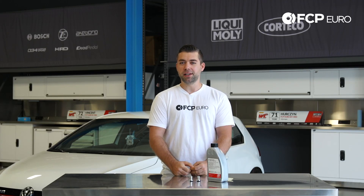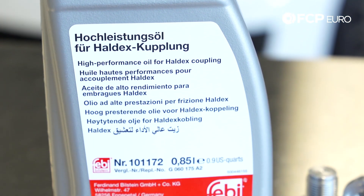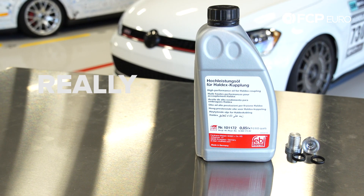So you bought a MK7 with a performance package, huh? You got some more maintenance to do. Hey YouTube, Jay Van Gordon here, and this is another really quick product review.